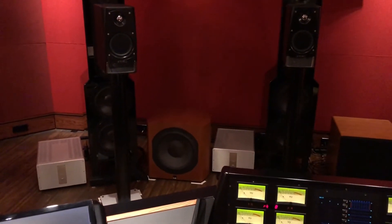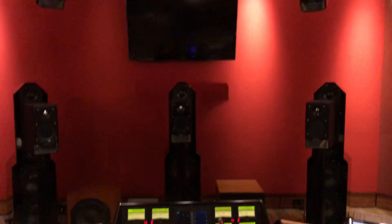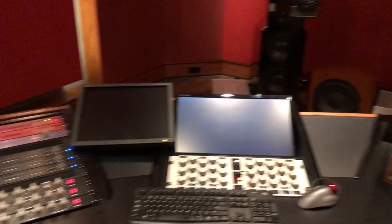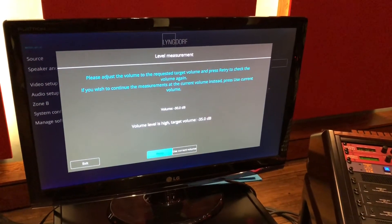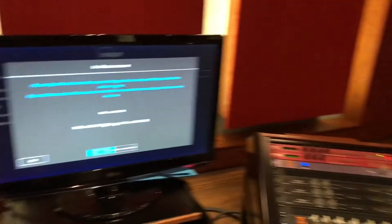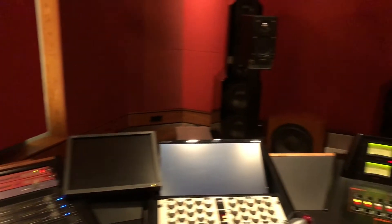You can see all the speakers — I've used all PMC AML tools we have here in the studio. Even on top there's a voice of God speaker, but that's not used in this setup. It's still tuning the subwoofer. The menu shows the volume level is too high for the target level of minus 35, so I'll need to adjust that.